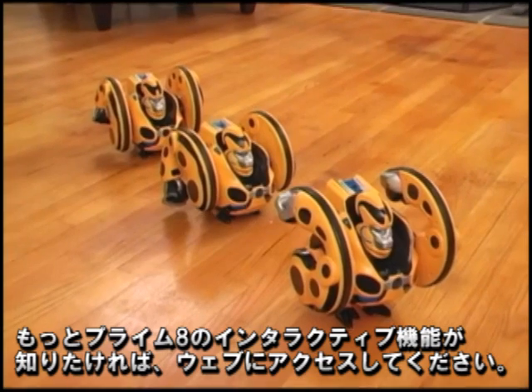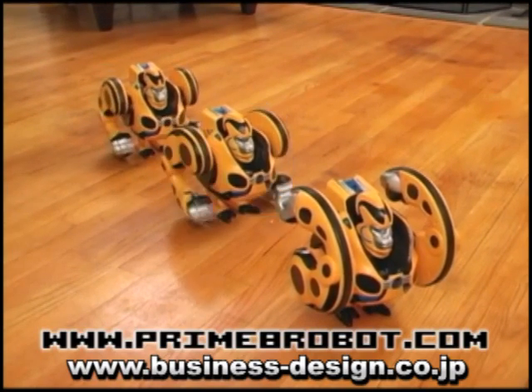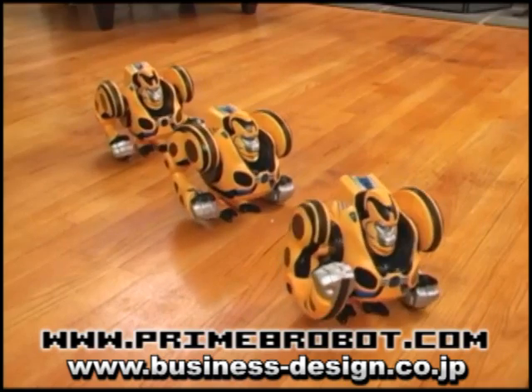To explore additional Primate interactions, visit the Primate website at www.primaterobot.com.